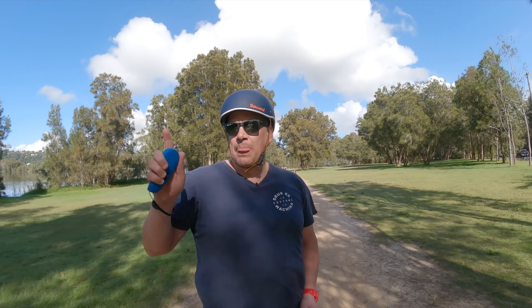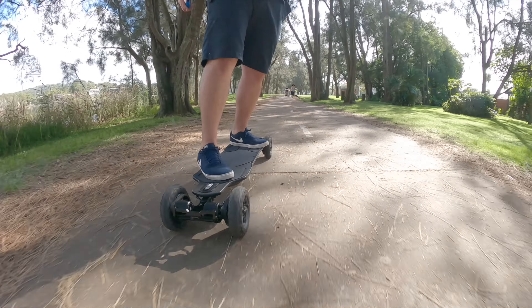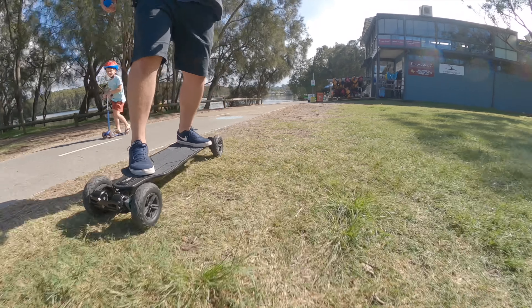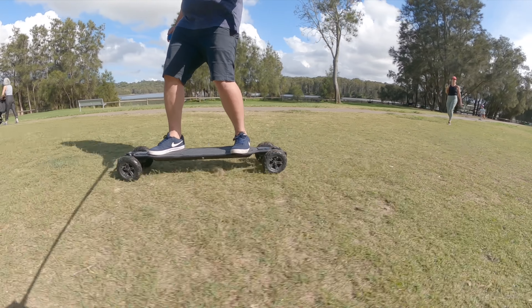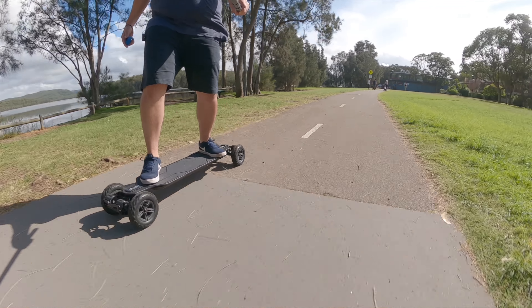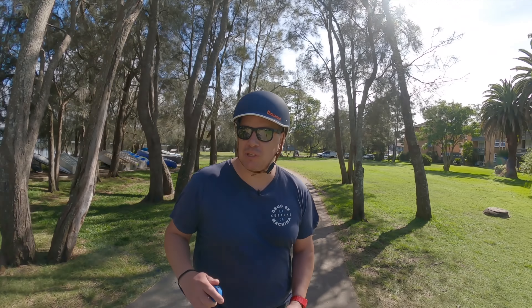Coming up to some footpath now — we'll go grab a coffee and then do this loop and talk about how the board performs: battery, torque and all that. It has been raining here so I am going to get quite muddy. We're about a kilometer in so far. This is one of my favorite tracks — I've only done it once before and absolutely loved it on the M20, and so far this one is proving to be a little bit more enjoyable.